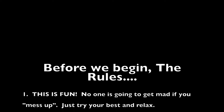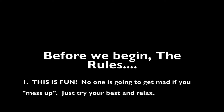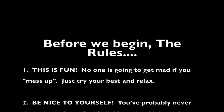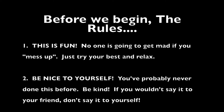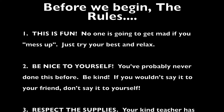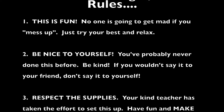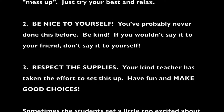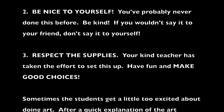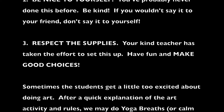Before I begin art in a classroom I usually try and set some expectations. So we go over my art rules and the first one is that this is fun. Some kids have a little bit of art anxiety but I don't want them to feel like they're going to mess up or that anyone's going to be mad at them. I just want them to relax and try their best. The second is be nice to yourself. If you wouldn't say it to your friend don't say it to yourself.